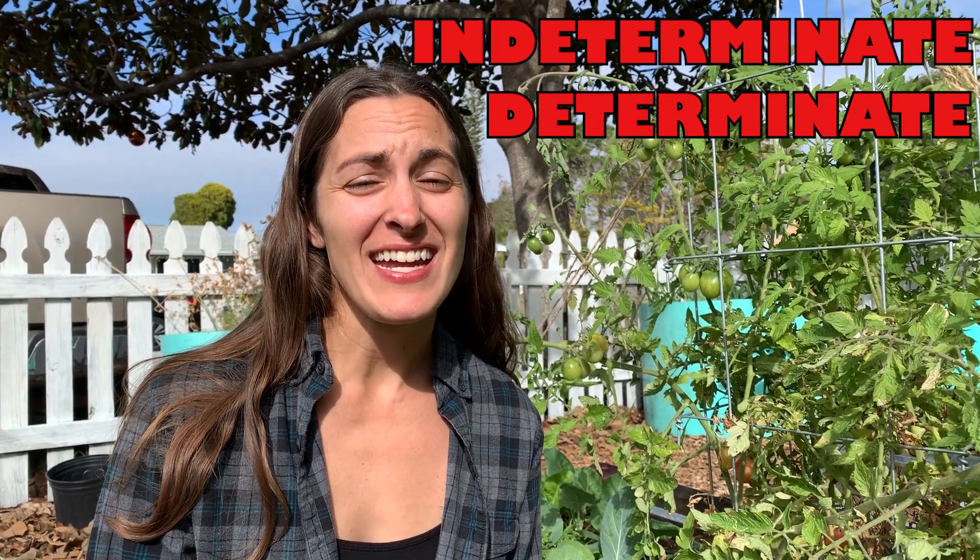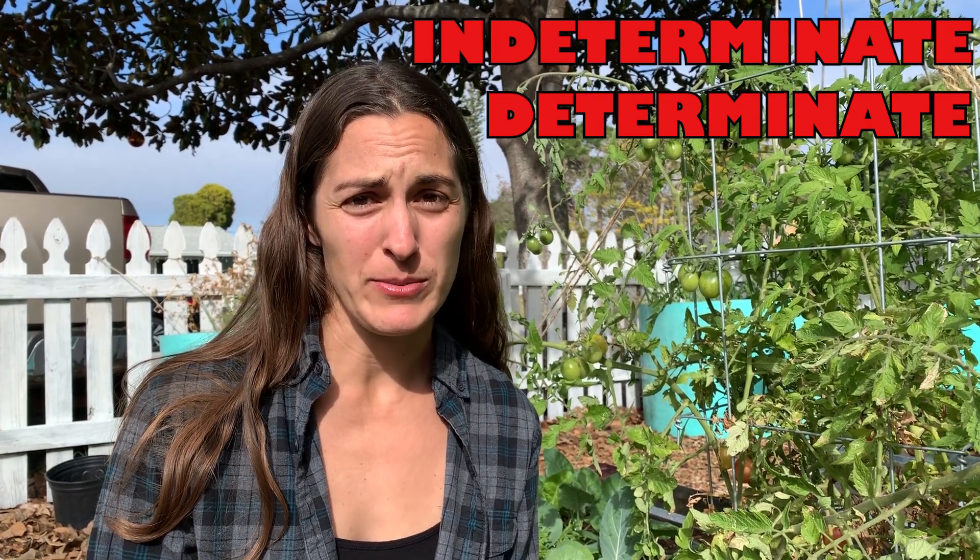But today we are going to be talking about what heirloom tomatoes to grow in the Florida climate. Before we get started, I wanted to talk about the two types of tomatoes you can grow, and those are indeterminate and determinate. Indeterminate means it's producing a small quantity of tomatoes over the season, as opposed to determinate, which means tons of tomatoes all at once.